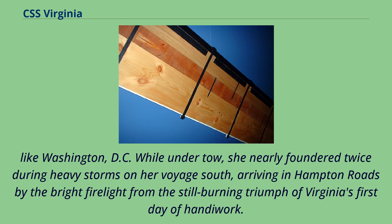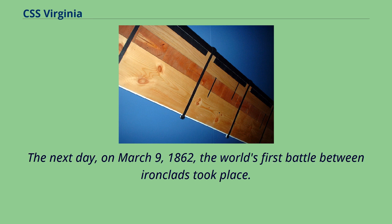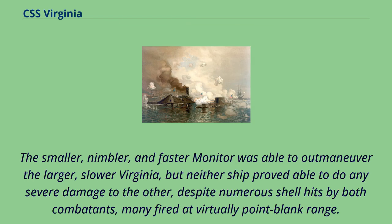The next day, on March 9, 1862, the world's first battle between ironclads took place. The smaller, nimbler, and faster Monitor was able to outmaneuver the larger, slower Virginia, but neither ship proved able to do any severe damage to the other, despite numerous shell hits by both combatants, many fired at virtually point-blank range.